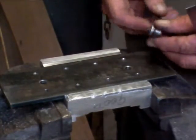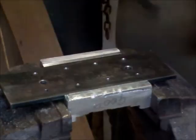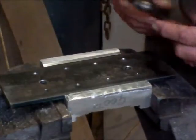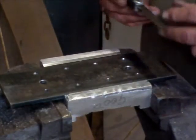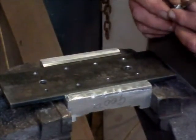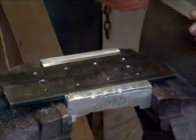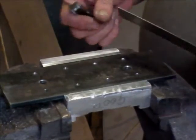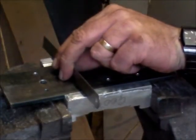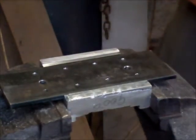You don't see feeler gauges used much on YouTube. Maybe it's a throwback to my old days when there was such a thing as points. Most people wouldn't even know what points are, let alone adjusting points — in regulators for old generators. But they are a very simple and accurate test gauge. So let's work these surfaces down.